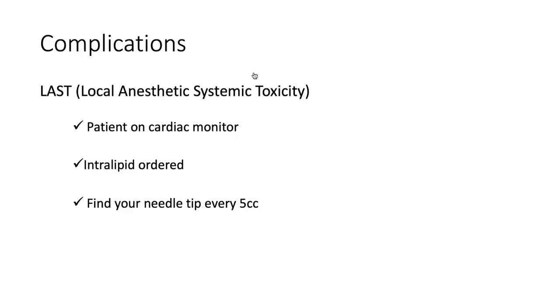Thinking about complications, the most common is inadequate anesthesia — if the needle wasn't in the right plane or there wasn't adequate spread along the fascial plane to reach the nerves. The most feared complication is local anesthetic systemic toxicity (LAST), which occurs if medication is injected into the bloodstream. Safety checks include keeping the patient on a cardiac monitor throughout the procedure and having intralipid ordered, which is the antidote for LAST. The nerve block order set will prompt you to order intralipid and help with dosing.